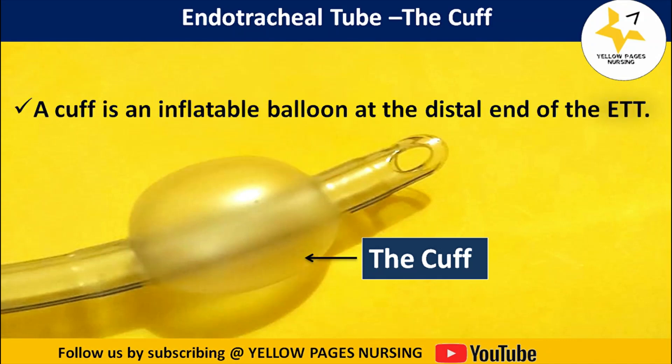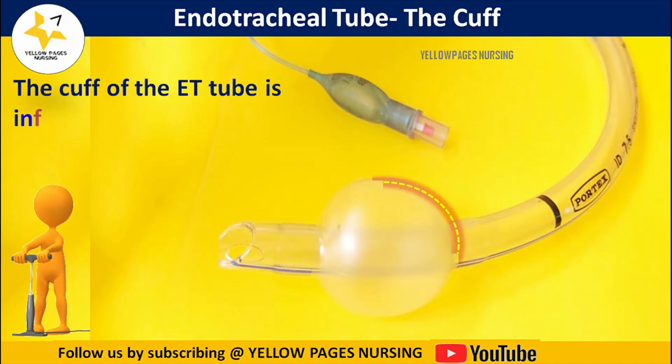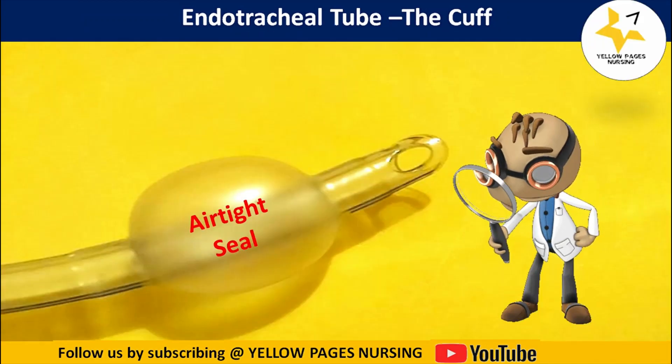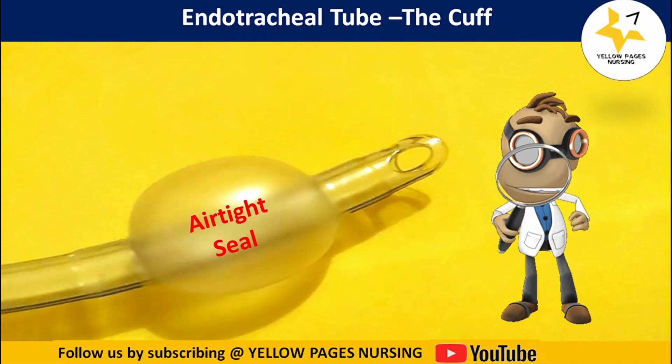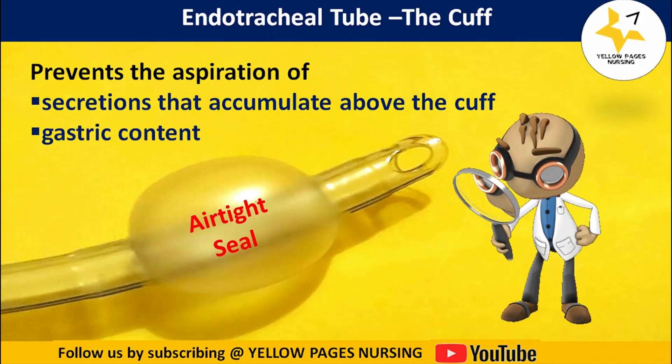An endotracheal cuff is an inflatable balloon at the distal end of the endotracheal tube. There are two types of cuffs: high volume low pressure cuffs and low volume high pressure cuffs. The cuff is inflated after intubation to create an airtight seal, which prevents aspiration of secretions that accumulate above the cuff and aspiration of gastric contents.